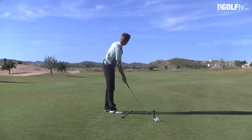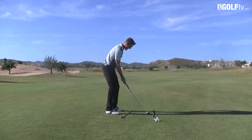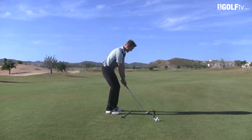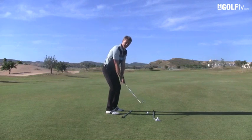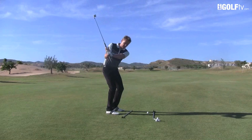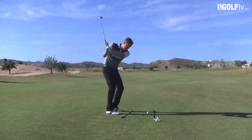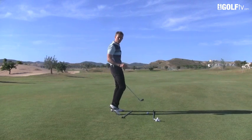Next we're going to align our club directly at the target. With a closed stance and my club being directly at the target, that's going to enable me technically to start to hit a draw, because my swing will work slightly inside — but actually it's just working down the line of my feet. Then when I release the club we're going to put that spin on the ball.